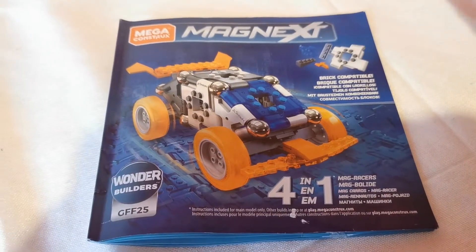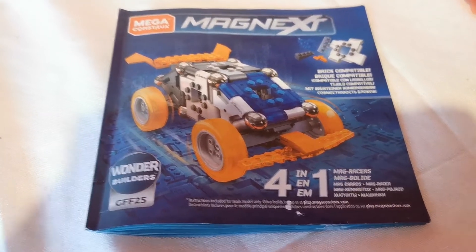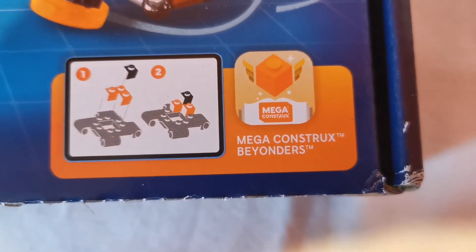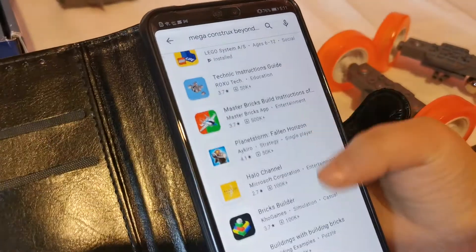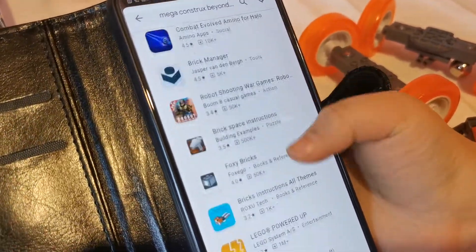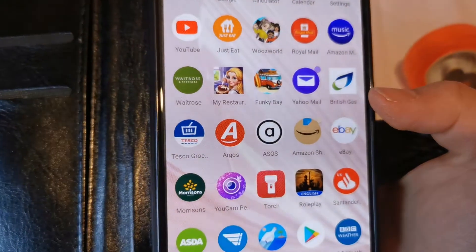Unfortunately guys, they only give you one card to copy — the rest I think you have to go online, but I don't have time for that so I'm going to make my own. So I typed in Mecha Constructs Beyonders — this is the app I was trying to find to build the other vehicle, but I think they've removed it because there is no app like this. This is strange, I can't find it in the App Store so we're going to find it in Google.